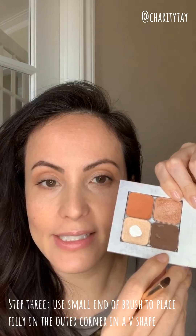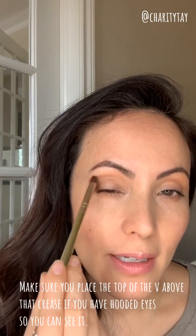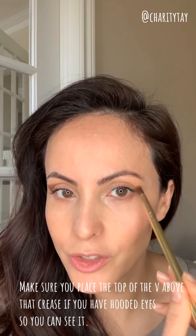This is perfect for spring. Now I'm going to go into my third color, Philly. I'm going to take the small end of this brush and make an outer V. Your darkest color is what you place in the outer V. So for any eyeshadow look, take your darkest color and make an outer V. I have a bit of a downturned eye, so I have to make sure I keep this lifted. And I have a bit of a hooded eye, so I have to make sure the V comes up and not in my crease so that you can still see it.